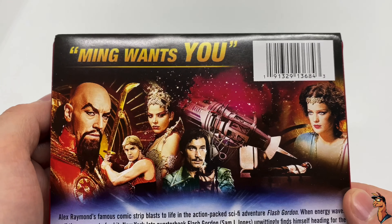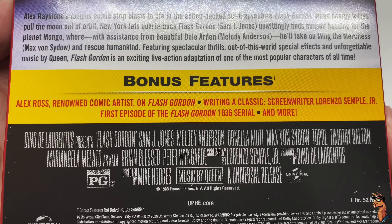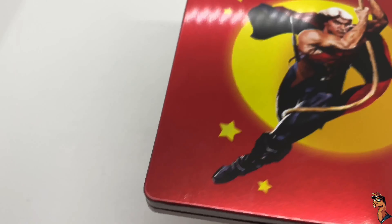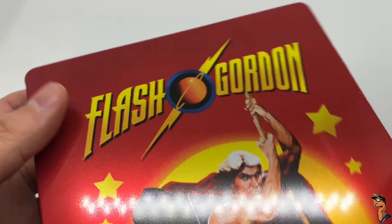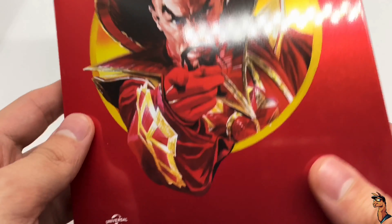And the back right there, look at that, classic. We got what it says about the movie and bonus features there, and it is rated PG. Okay, take another look, check that out. I like the colors, I really do. Oh, I thought I saw a dent. Spine - Flash Gordon right there, Universal, and the back.